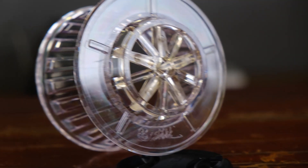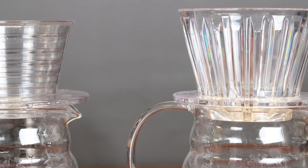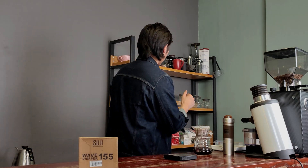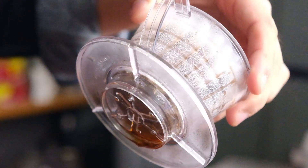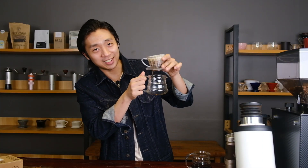I also find this doesn't stain as badly as the B75 — in the B75 video you'll notice the bottom section is heavily stained after less than three months of use. Okay, two minutes 30 seconds is done. Setting this aside, I want to show you the retention. The coffee bed looks dry, but if you notice — look at that — there's coffee retained that will only go down if you shake the brewer around.